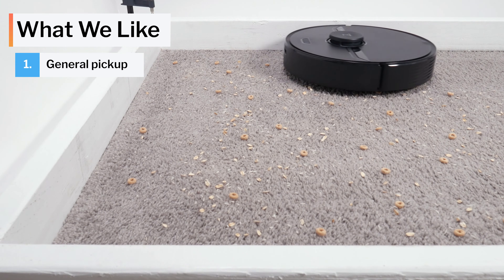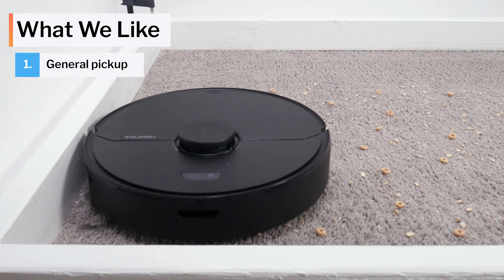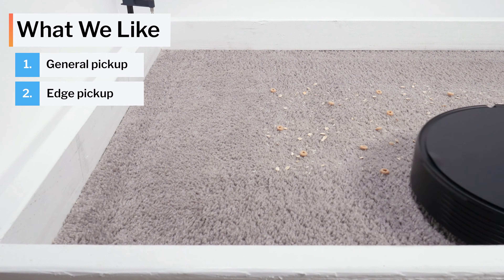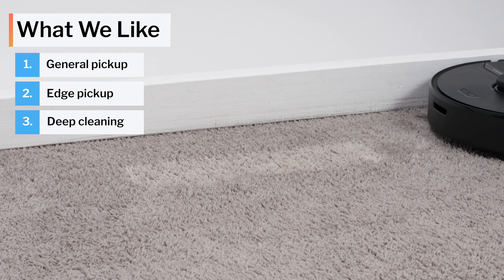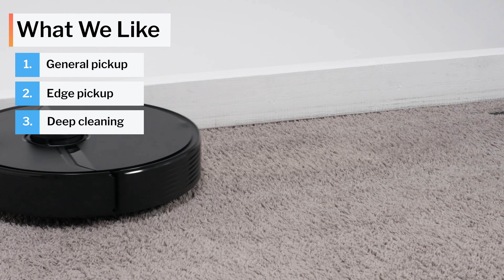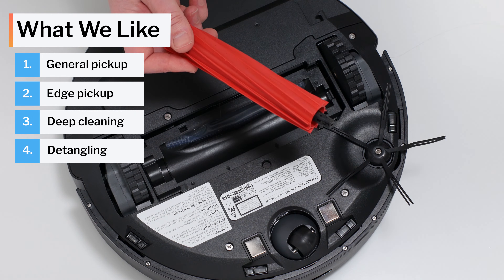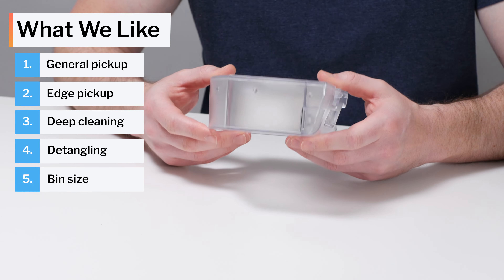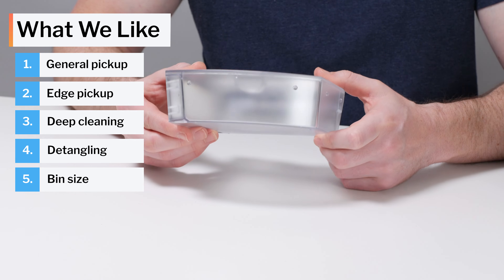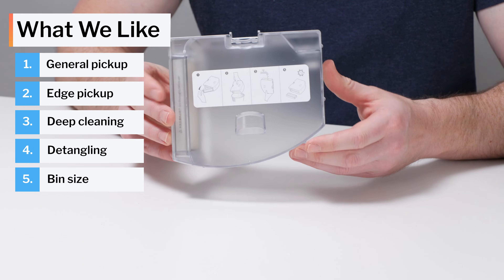Moving on to what we like and dislike about this vacuum. On the positive side, the Q7 picks up most types of debris on both carpet and hard surfaces very well, and it picks up debris lying along edges without issue. It picks up debris embedded in carpet very well on maximum power and reasonably well on default power. We also like that it's easy to remove longer hair from its brush roll, and its large dustbin — at 750 milliliters, the Q7 has the largest dustbin of any robot vacuum we've tested so far.